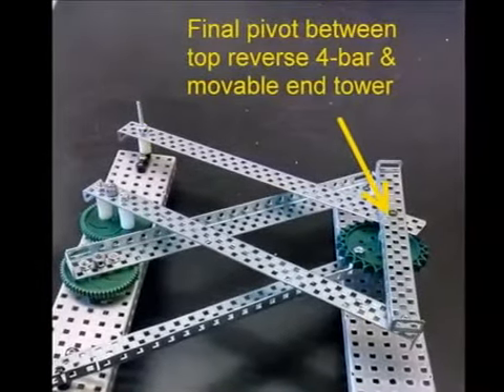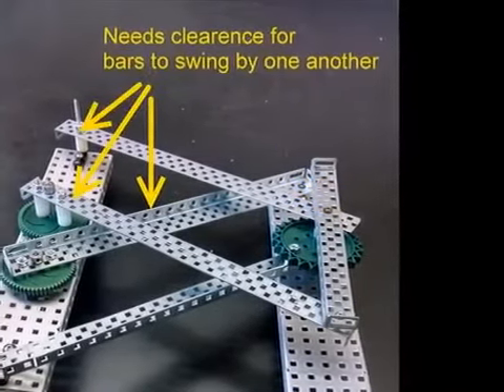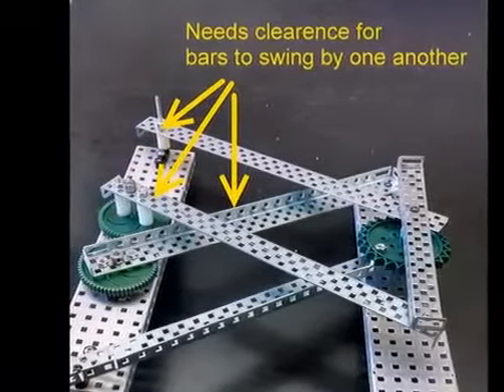The final pivot point of the top reverse four bar is on the end of the tower. This picture shows how the reverse four bar needs to have clearance in order to swing by the lower four bar.